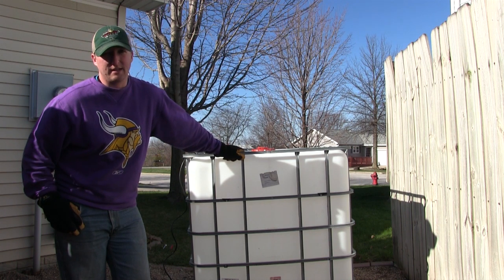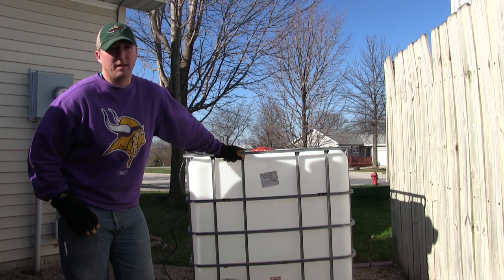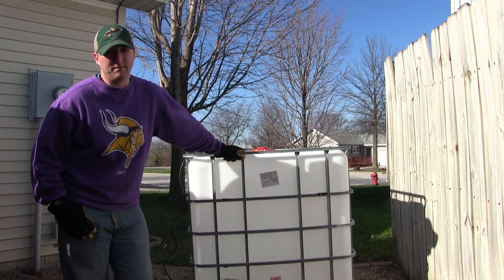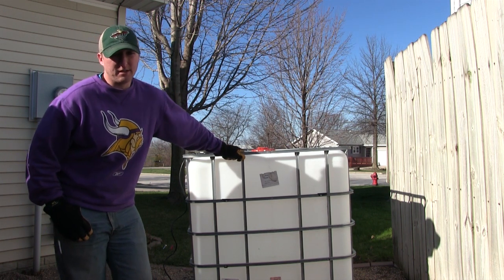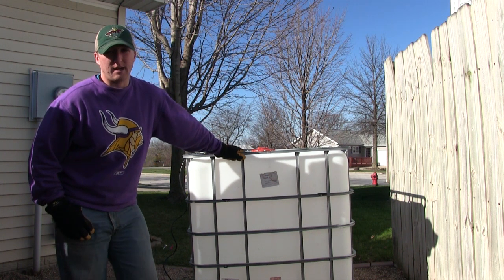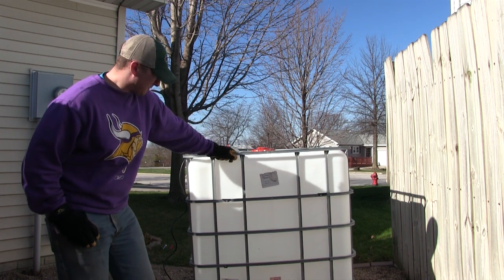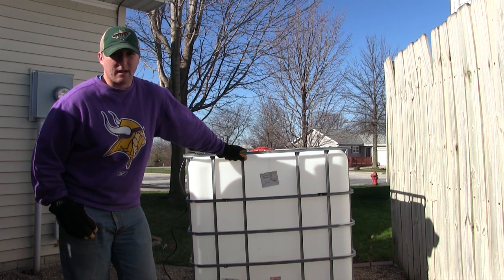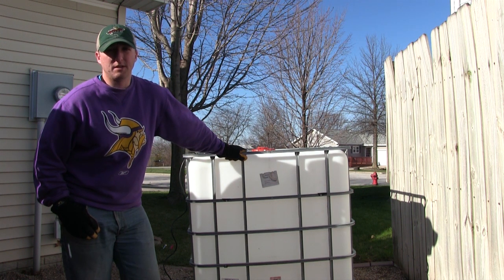The important part to know about these tanks is you need them to be food grade so that they're safe for the fish. A lot of them are chemical tanks — they've had hazardous materials in them, which can get into the pores of the plastic. You can try to clean it out, but you run the risk of killing your fish. Food grade ones are easier — whatever was in them wasn't toxic. This one was food grade. I'm not exactly sure what was in it, but it said non-toxic, so once I get it cut open I'll clean it out, build a filter, and we'll have a tank.